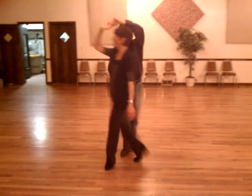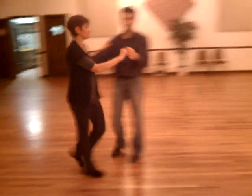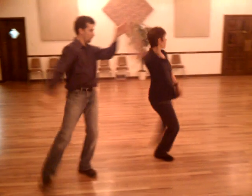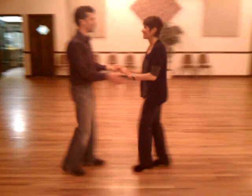One, two, three, and four, five, and six, and then this time we're running. Three, and four, five, and six. And one, two, three, and four, and five.